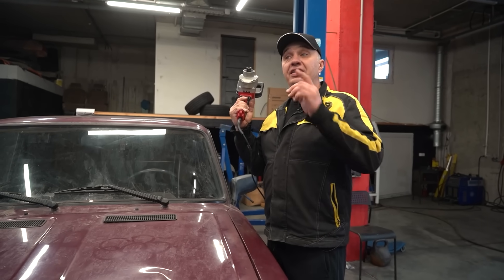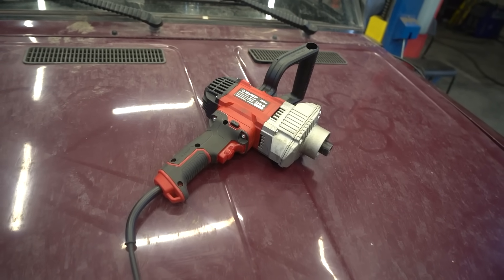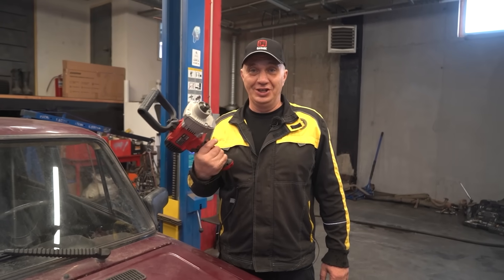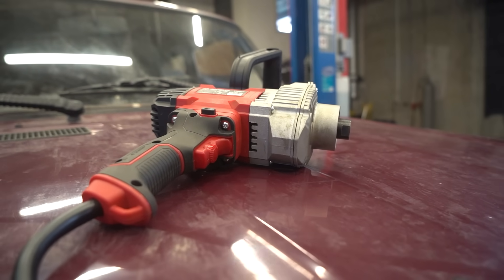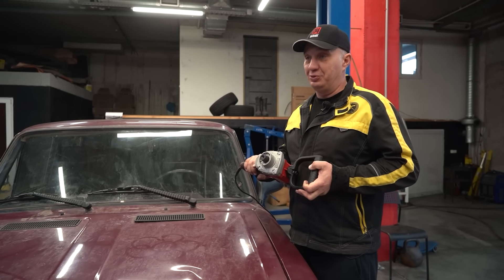We are going to be using rudimentary motors — not of the expensive type, with control modules and what have you. I think we should use motors of this sort. Install one of them per wheel. You can adjust the power settings.